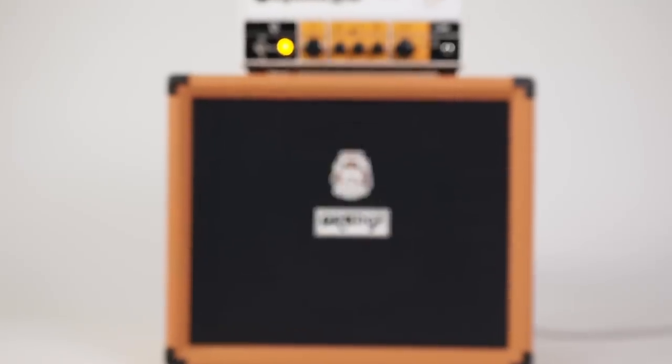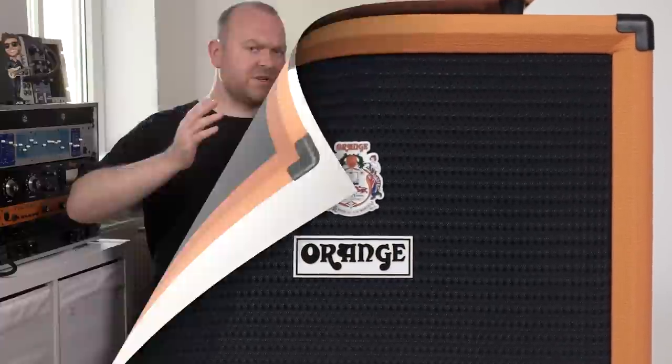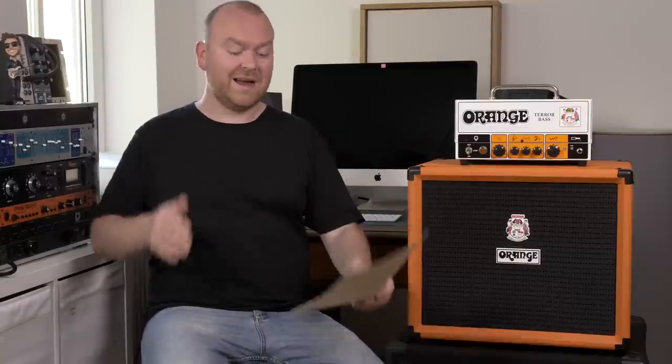Along with the redesigned Terror Bass head, Orange also releases a new cabinet today: the OBC 112. This is a 1x12 cabinet, and it's very lightweight — which you'll notice is unusual because Orange bass cabinets are usually very heavy. However, this weighs only 12 kilos, which is in freedom units half a mile or 423 ounces, if that's something you can work with. Of course, I still prefer the 4x10 from Orange because it's just a perfect sounding and perfect recording kind of cabinet.